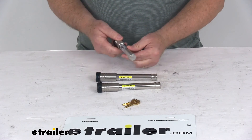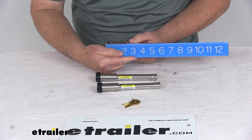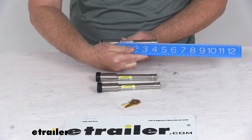They are all the same size. The pin diameter is 5/8 of an inch. The overall length, edge to edge, is right at 6-1/4 inches, and the inside pin length or span is right at 3-5/8 inches.